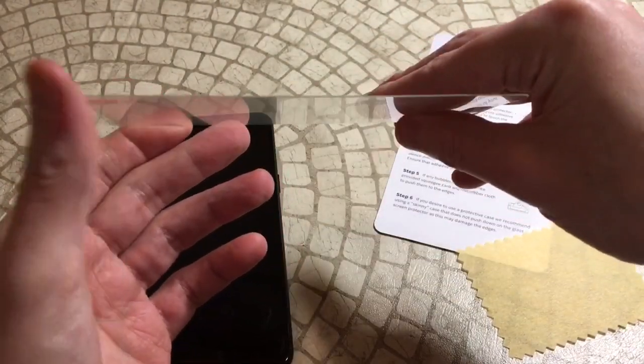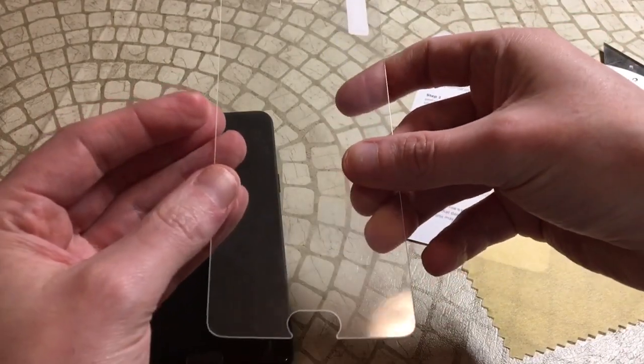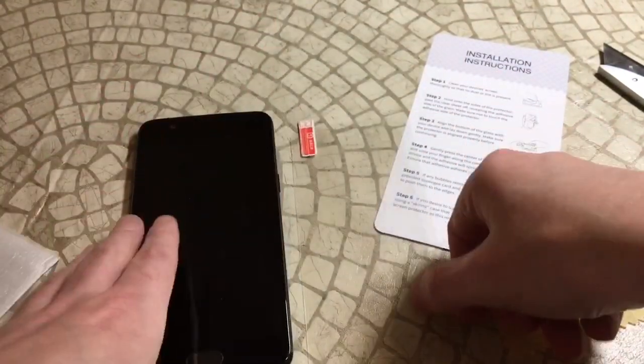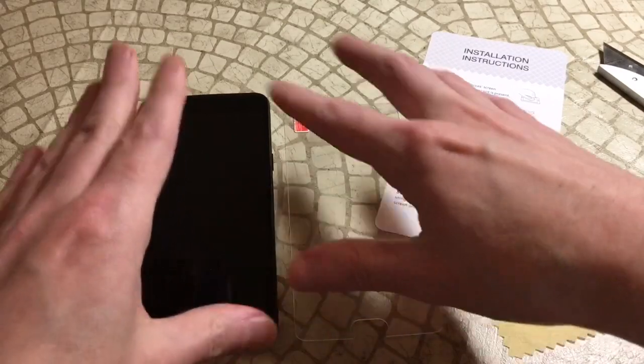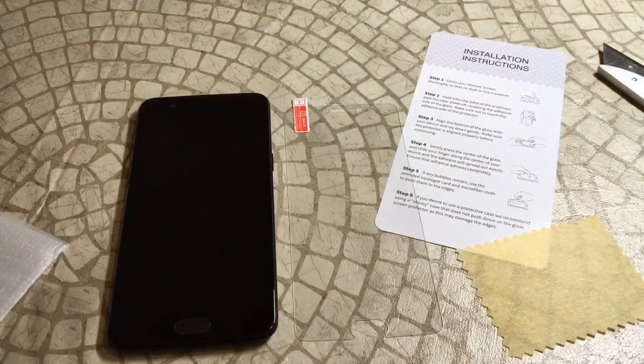Pretty thin tempered glass — not much else to it. It kind of looks like some of the other ones we've looked at, but you can see there's a little cutout for the fingerprint sensor. We'll put the video on pause, put this on, and put it to the case test. Maybe this is the one — you never know.